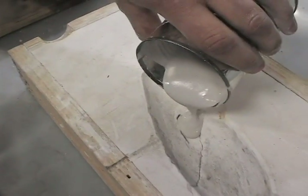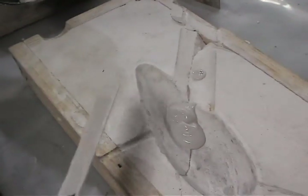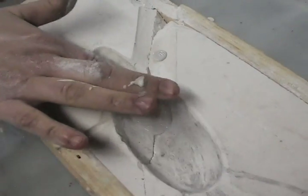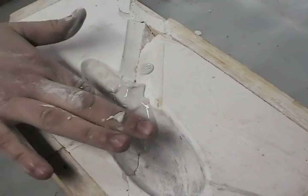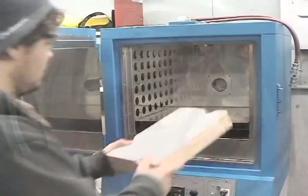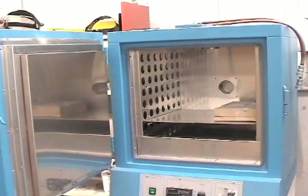Casting a new weight. You must now make a mold, or in this case repair an existing mold, using plaster of Paris. Now using an oven you must bake out any moisture that is in the mold.